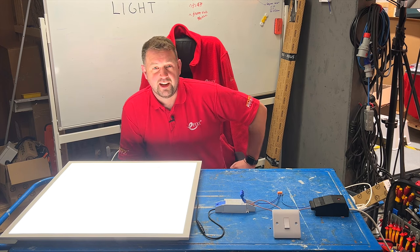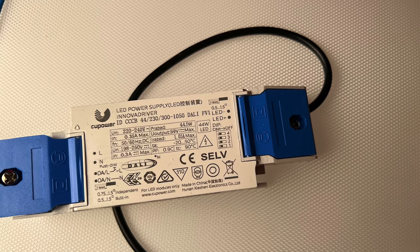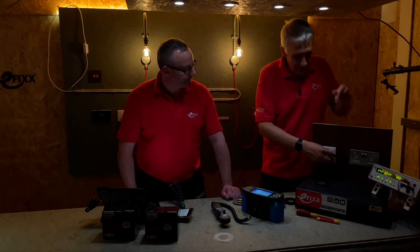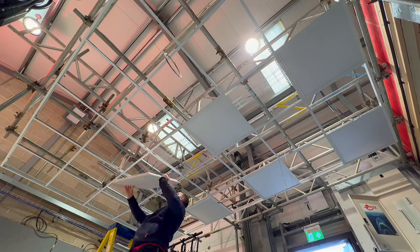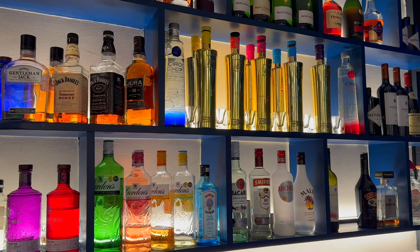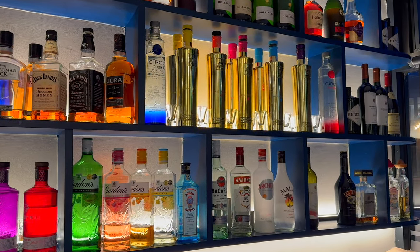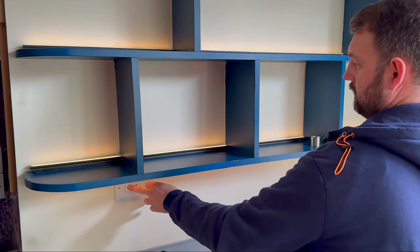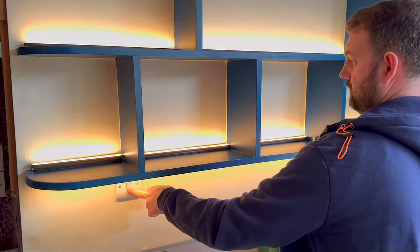Today I have a secret to share. This LED driver features a built-in dimmer that many electricians are unaware of. Setting it up is straightforward and allows for seamless dimming across various LED products, from panels and downlights to LED strips. We've successfully applied this dimming technique recently during an LED strip installation at our favourite Indian restaurant. Be sure to take a look after watching this video.